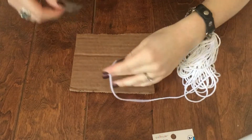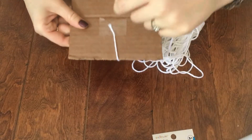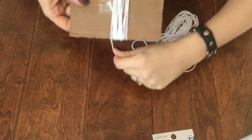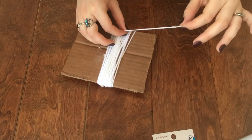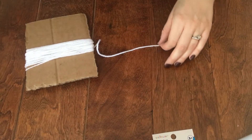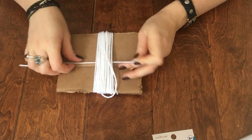The first thing you're going to want to do is tape your white yarn to the center of your cardboard square. Now you're going to wrap your white yarn around your cardboard square 40 times, or until you run out of yarn. Once you have all your yarn wrapped up, you're going to unwind it one time and snip off that extra six to eight inches of yarn. Then take that extra piece of yarn and slide it underneath the center of all your other yarn strings.